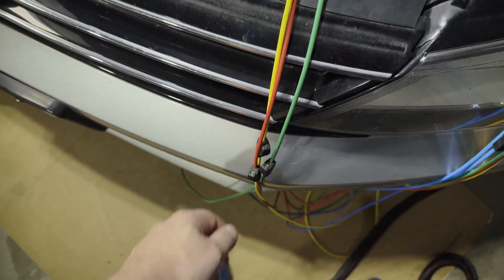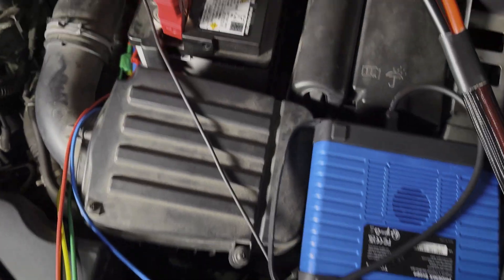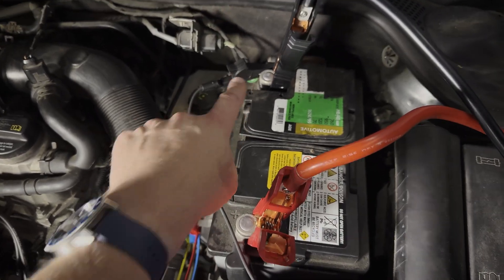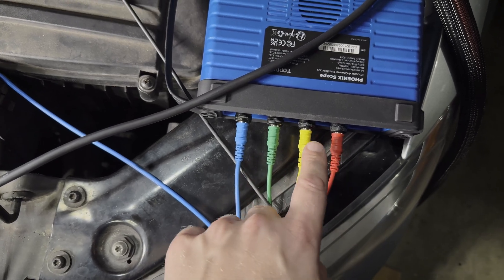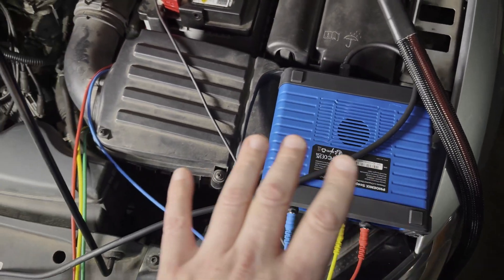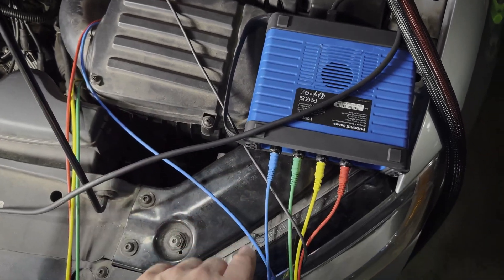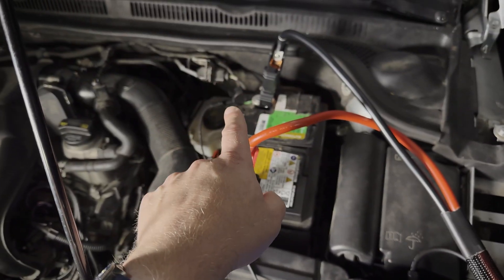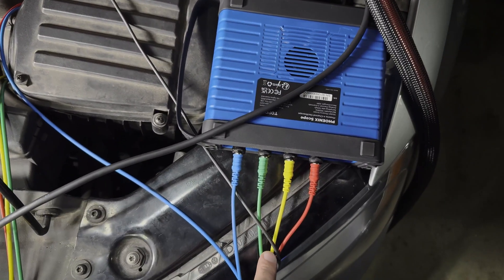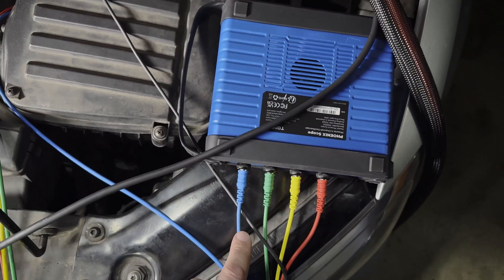As we set this up, we want to make sure that if we're going to use the grounds for more than one channel, they all go back to the same place. In this case, we've got the blue lead connected directly to battery negative, which means if we had a ground on any of the other channels, those would also need to be connected to battery ground — not some other place on the vehicle. If we're going to use one ground, battery negative. If we're using more than one channel, we still only need that one ground, but if you want to ground the other channels, they need to be grounded to the same place on the vehicle that the first channel is grounded to.